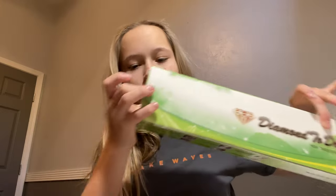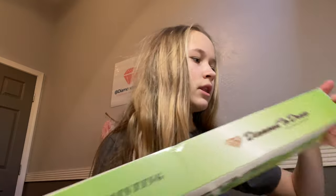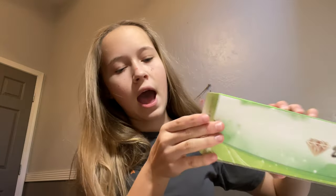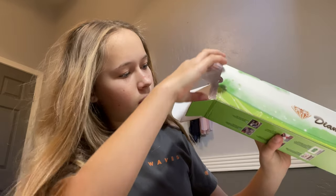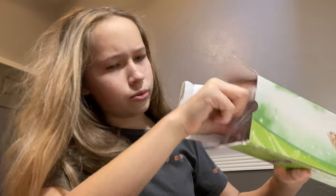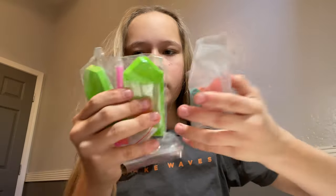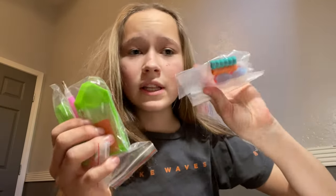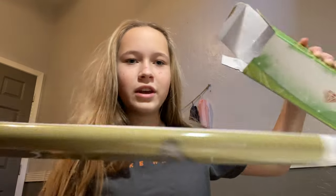Let's just get into it. It came in a nice box with no damage — a little crinkling, but nothing significant. Inside there's a lot of stuff: we have two toolkits, some extra little goodies they gave me, and two canvases.